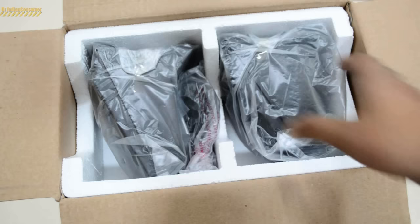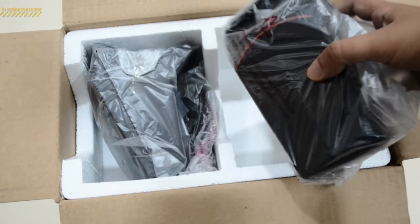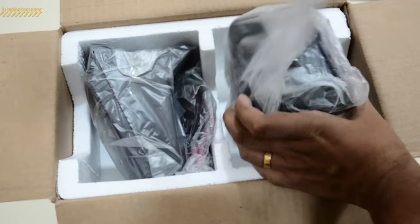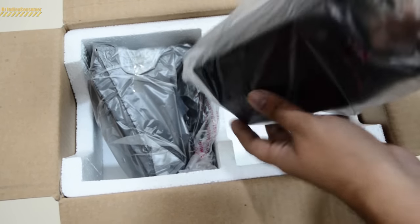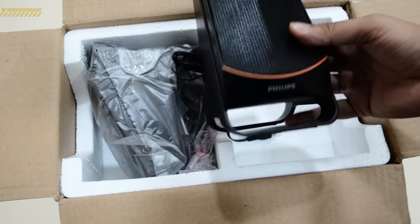This speaker comes with a one-year warranty as mentioned on the warranty card. If you're interested in knowing about RMS (root mean square) and PMPO (maximum power output), which you generally see on audio systems, do let me know in the comments below and if enough people are curious, I'll try making a video for it.